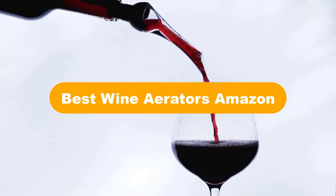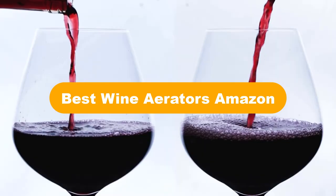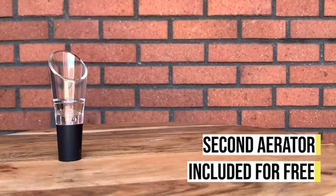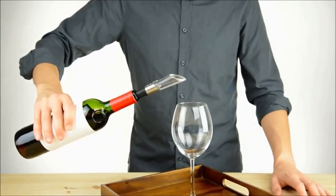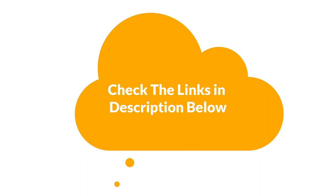Hello everyone. Today, we are covering the 5 best wine aerators on the market, which are the best for you considering some unavoidable factors that you might miss out without watching this video. We are going to give you an impartial review to find the best from a plenty of irrelevant products. For more information and updated pricing of the products mentioned in the video, make sure to check the links in the description below. So, let's get started.